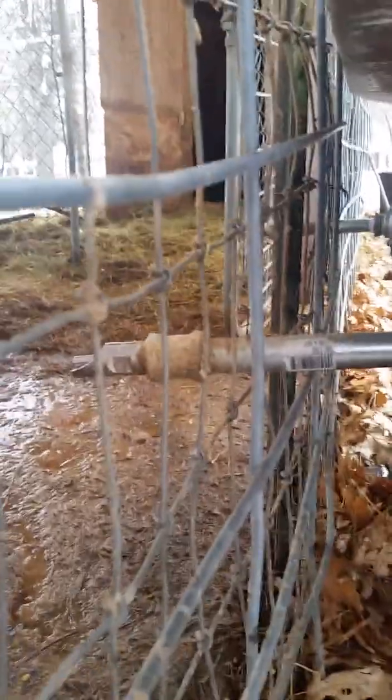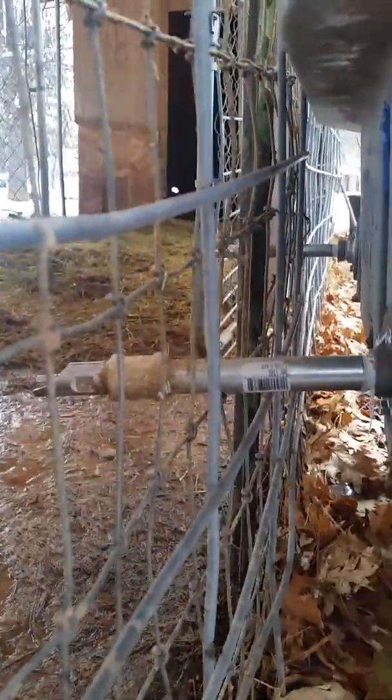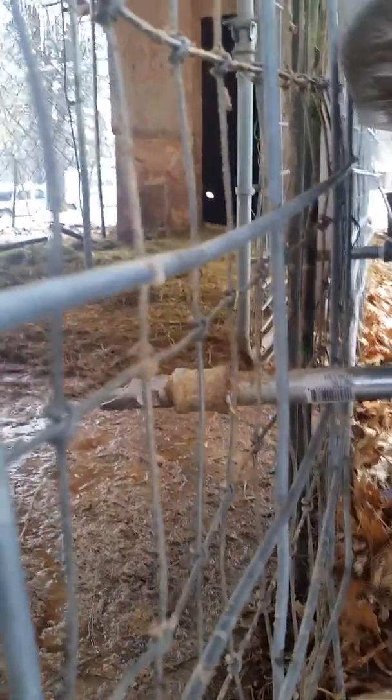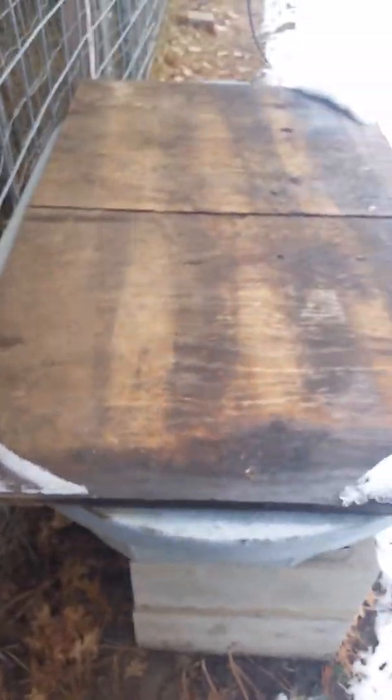Then it goes through that pipe to a lick-it spigot, and it's never frozen. Ever. They have plenty of water without making a big mess everywhere, and it never freezes. I got two of them, just in case one plugs up.